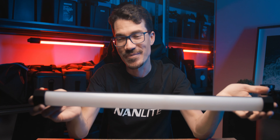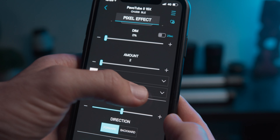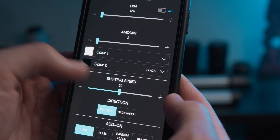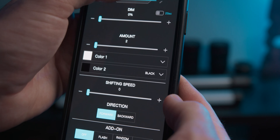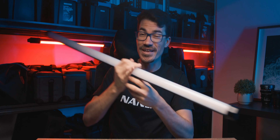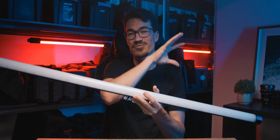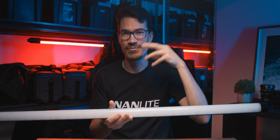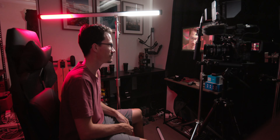The Pavo Tube 15x has 8 pixels, the 30x has 16 pixels, and the 60x has 32 pixels, which is wild. You can control each individual pixel group to whatever color you want and create some amazing results. For example, with the 30x and its 16 individual pixels, I can set one quarter to be blue, the middle section to be off, and another section to be red — basically creating the look of multiple lights from a single light source.